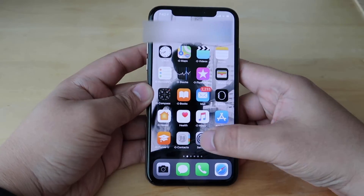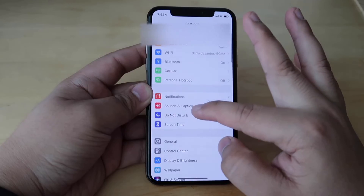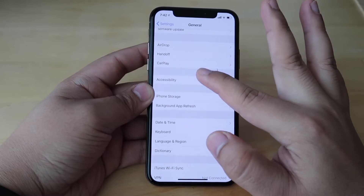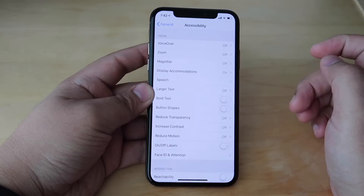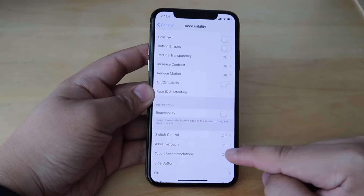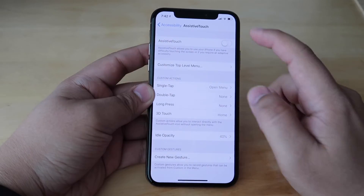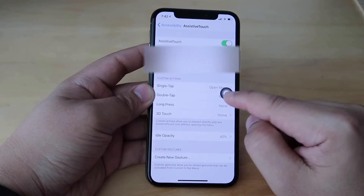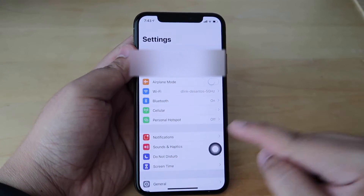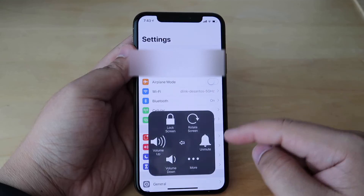Another way is by using the Assistive Touch method. Go to Settings, tap General, and look for the Accessibility option. Under the Accessibility panel, find the Assistive Touch option and turn it on. Once the Assistive Touch button appears, tap it, select Device, and look for the Screenshot option.